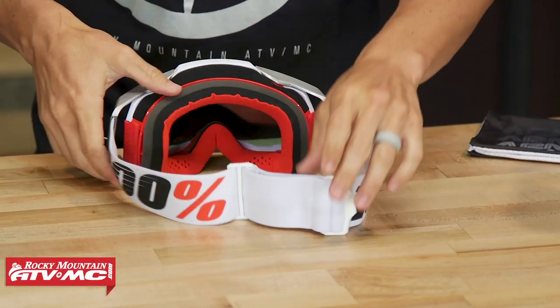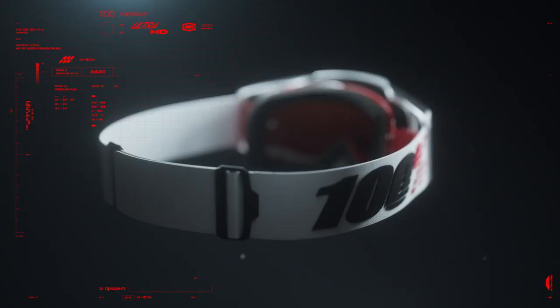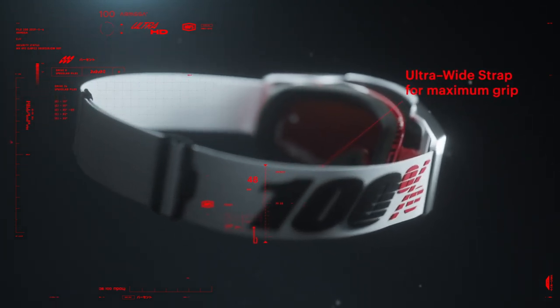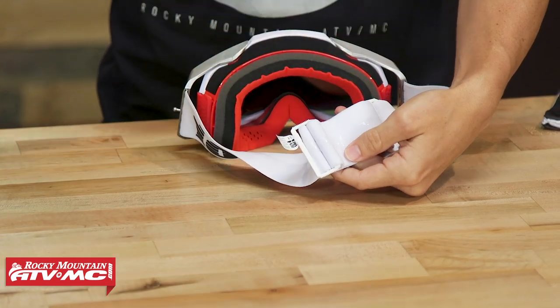Let's start with the strap in the back — you're going to get a 48 millimeter strap, so they increased the thickness from their previous goggles, which I like to see. For riders that like a thicker goggle strap, that's what you're getting. You're also going to have silicone that goes all the way around the entire strap, which is going to help keep the strap in place when you have the goggle on.